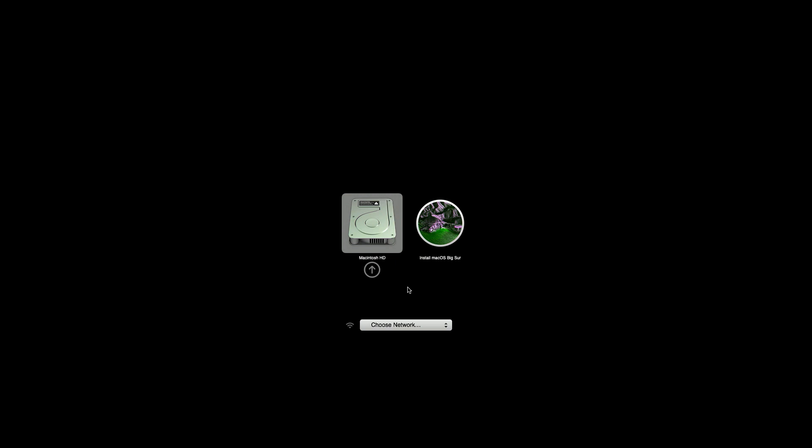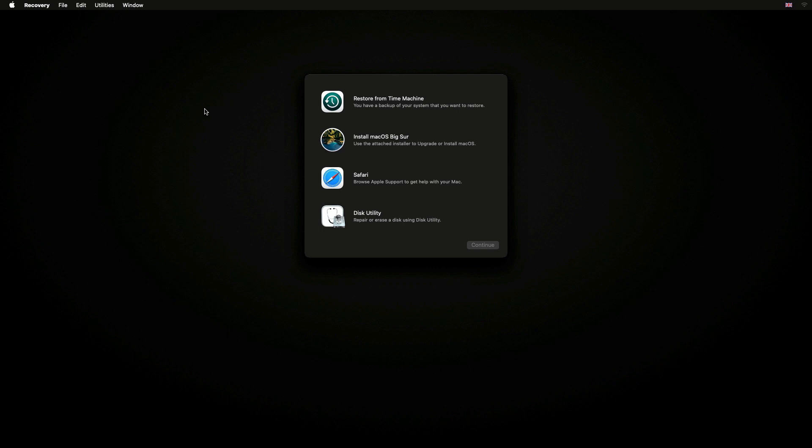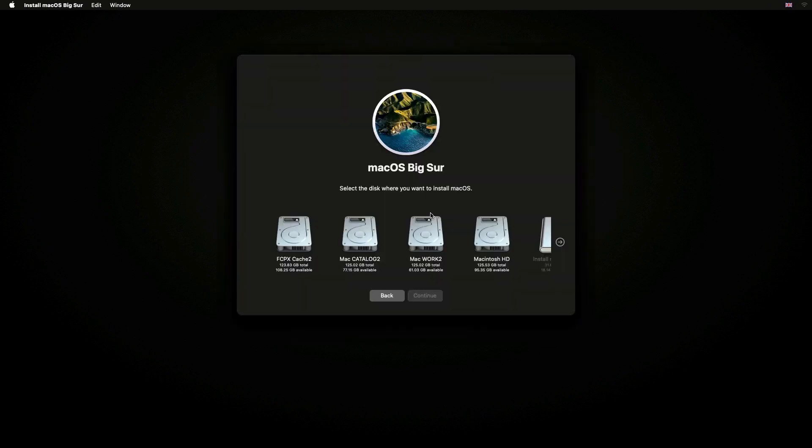Click and select the macOS Big Sur installer icon shown here. On the Recovery window, click on the MacOS Installer tab, and then click the Continue button. After agreeing to the terms, connect the external disk to the computer. Click on the External Disk icon, then the Continue button.